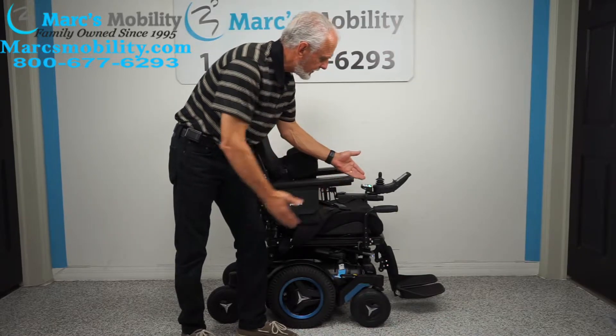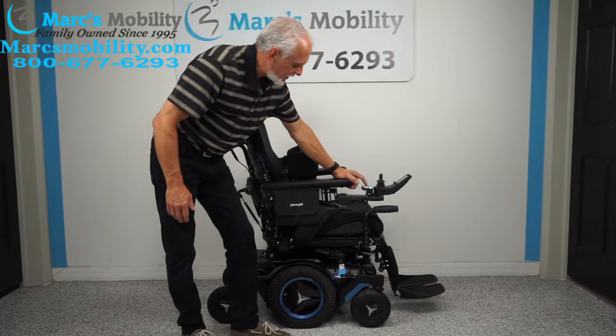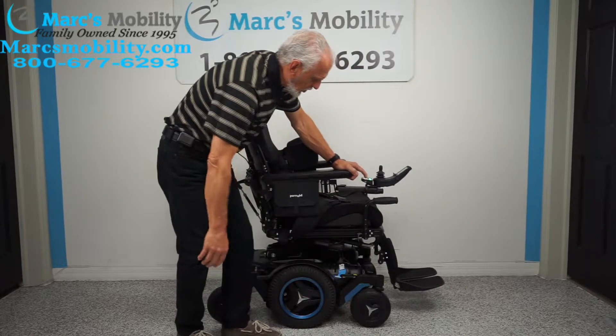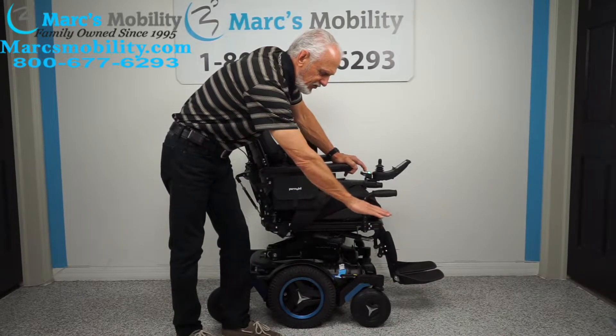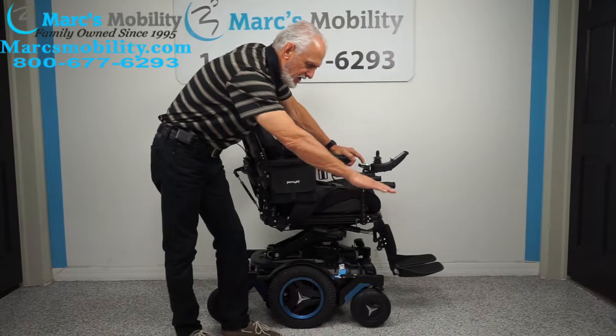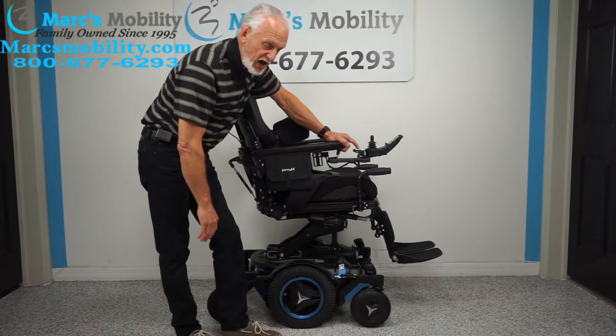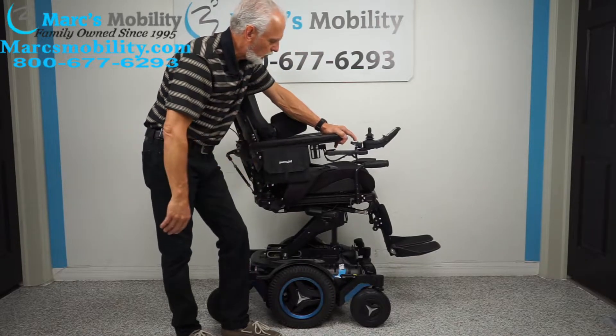I like to use the switch box — it's quicker. The first button on the switch box is your seat lift. As you can see, the seat is starting to go up. You'll start at roughly 22 inches, and if you add 14 inches you'll be a total of 36 inches high — definitely eye level with someone standing.